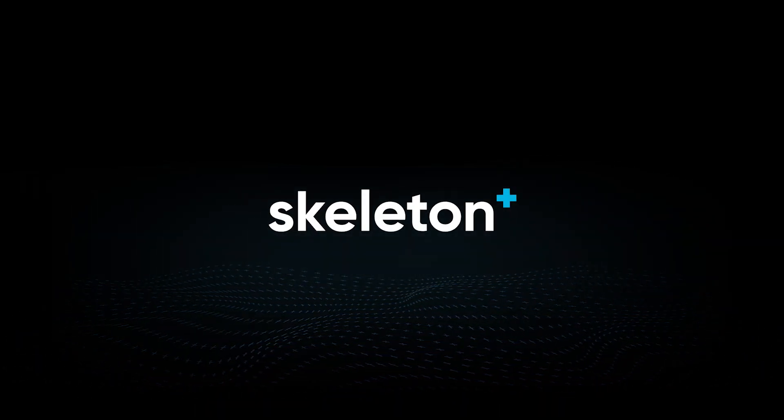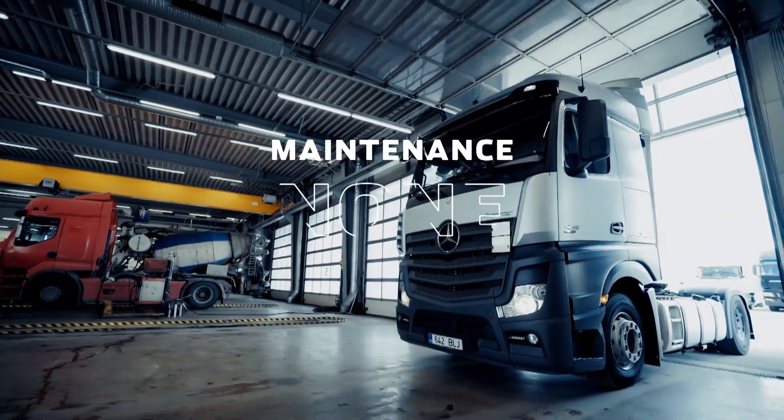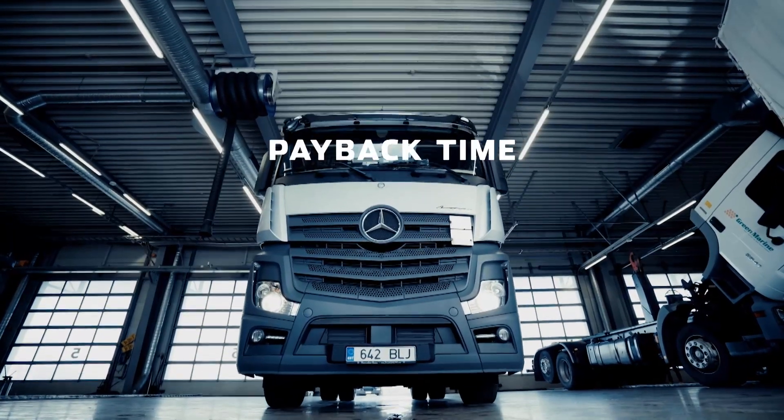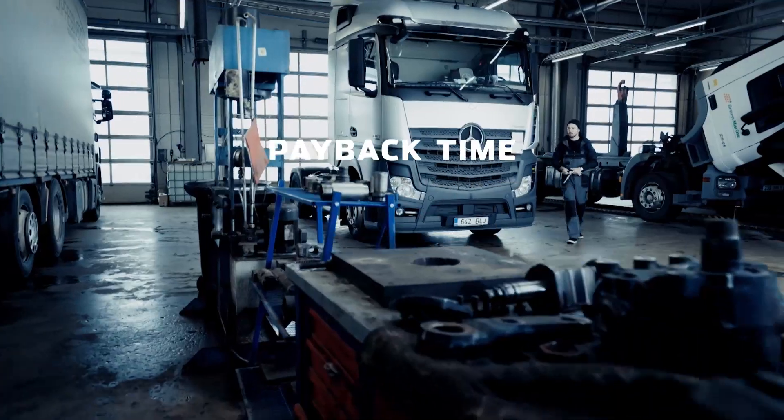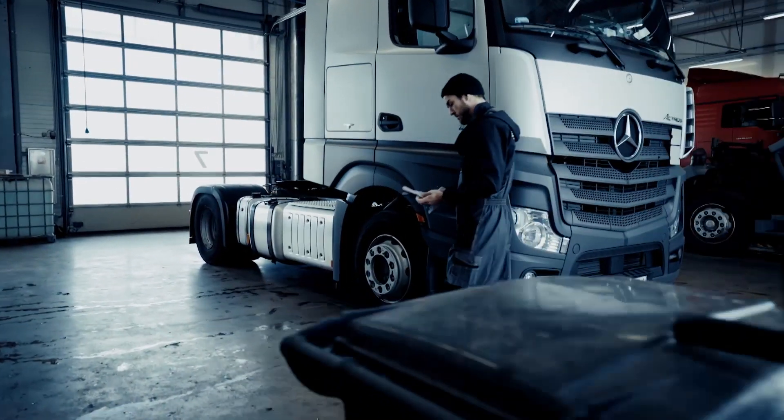Hi there. This is the most useful two-minute clip you'll see today, showing how installing the Skell Start Engine Start Module can save you countless hours during your truck's lifetime. No more late deliveries. No more problems with dead batteries.